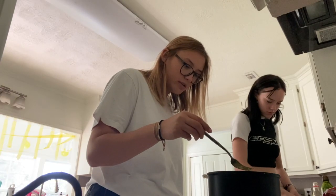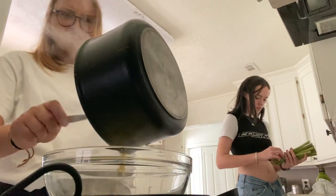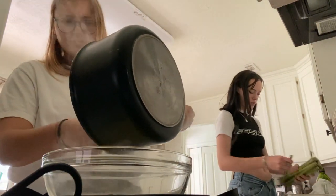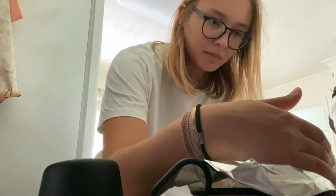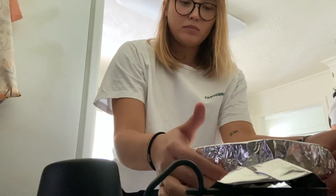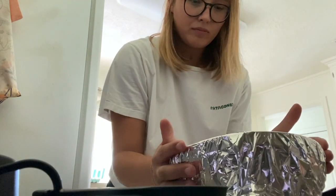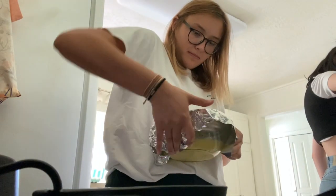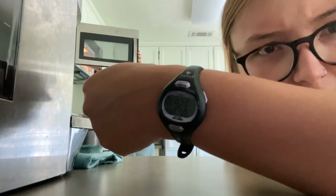I just kept mixing and it looked pretty weird, so I poured it in the bowl. I was disgusted. Then I had to wrap it in foil — I had a little bit of a hard time, I don't know why it was so difficult — but eventually I finally got it and put it in the fridge and had to wait for like a whole hour.